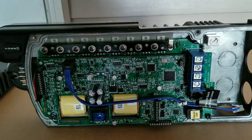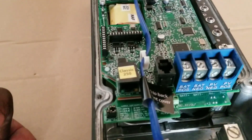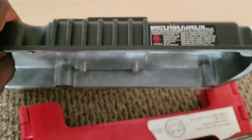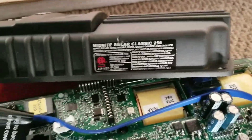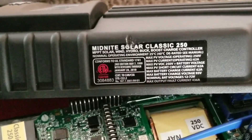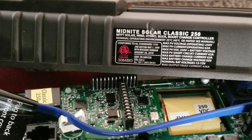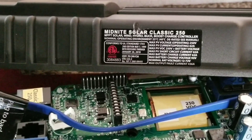We're trying to see the differences between this and the other Classic models. This one has an Ethernet port. I just found something interesting — looking at the specifications label, it says: Midnight Solar Classic 250 MPPT Solar Wind Hydro Buck Boost Charge Controller. So this is different — I've never seen that with the other ones. This is a Buck Boost charge controller.